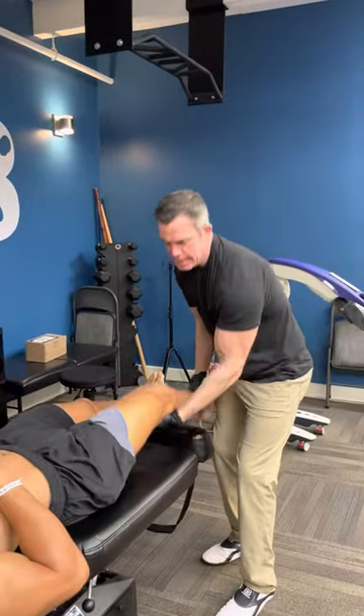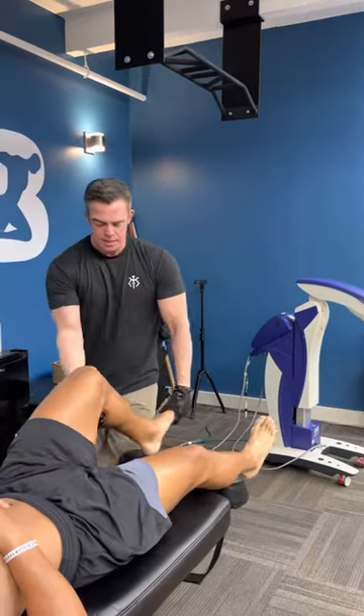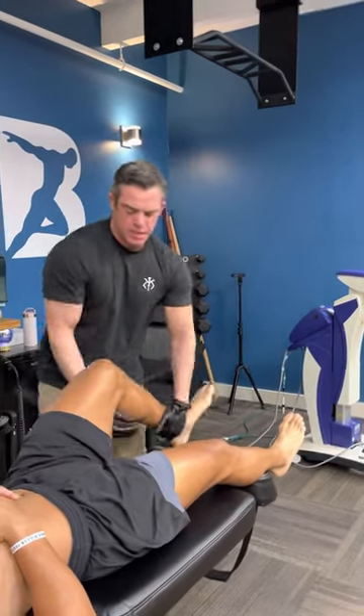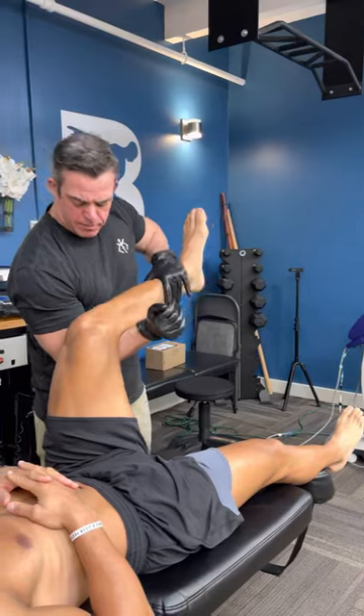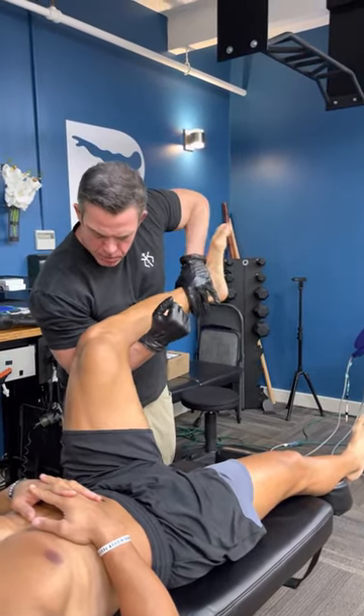We'll check the knee up and with the foot. Hold up. That side is good. And hold. Good. Kick foot out, kick, in, hold, hold.